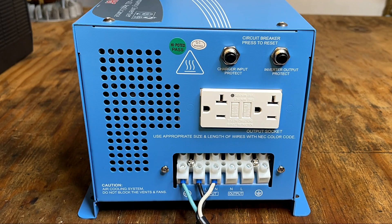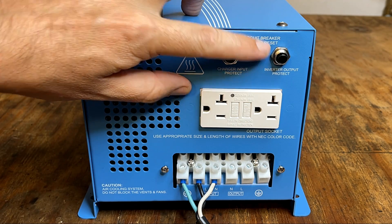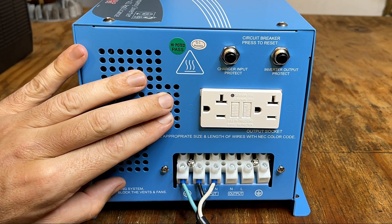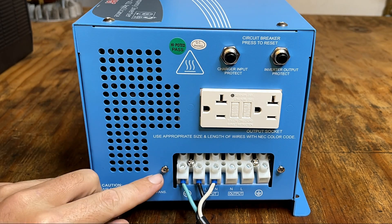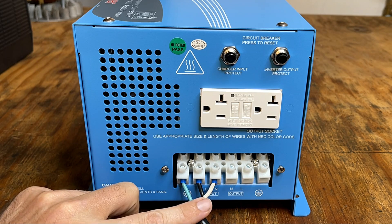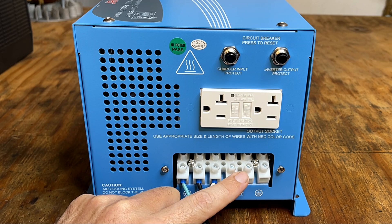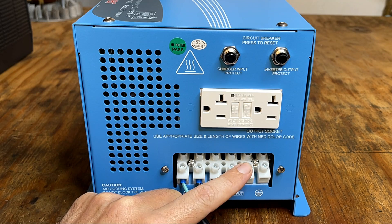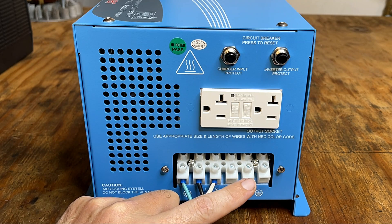Here's a look at the high voltage side. Starting on top, we have two circuit breakers — one for AC in and the other for AC out. In the middle, we have a standard 20 amp GFCI protected outlet. At the bottom, that's where the hardwired connections are: the first three terminals are for AC in and the other three for AC out. I'm not going to be using these today, but you would use this if you wanted to wire this to a sub panel.